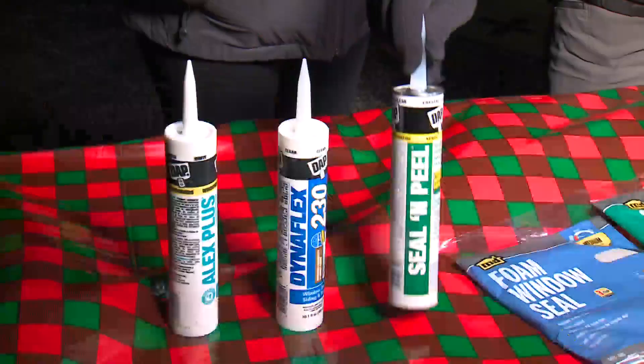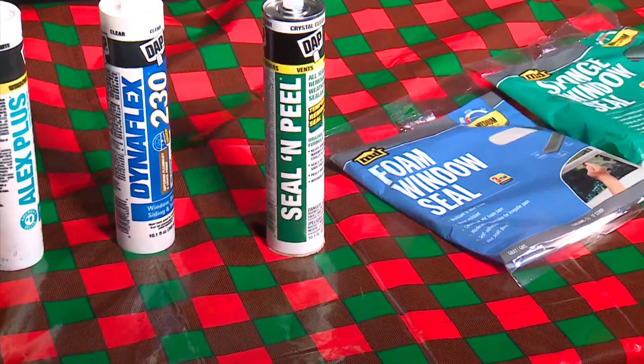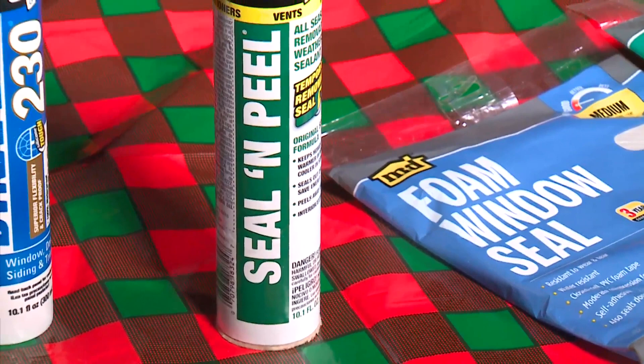No, you leave it — you forget about it. If you want something that peels off, this is a product called Seal and Peel that you can use where drafty windows are. It's a clear caulking — in the springtime, you peel it away. The one thing is I don't want you to forget that you did that, because if you leave it too long, it's super sticky and you can't get it off.